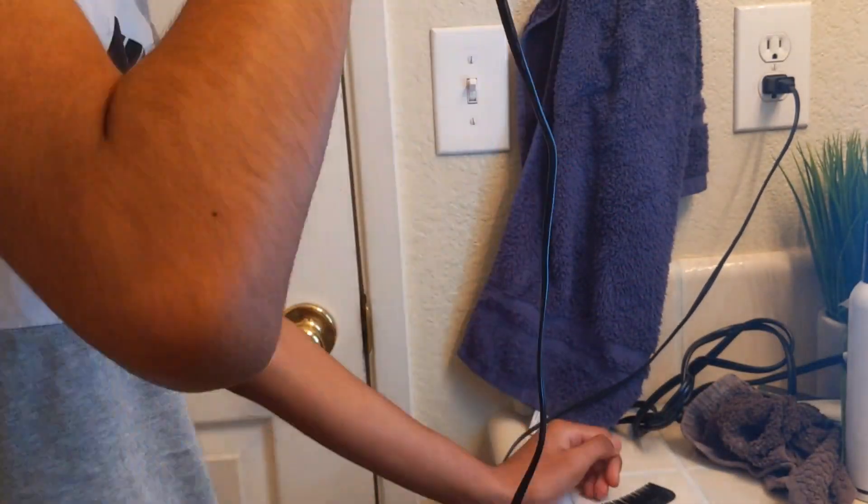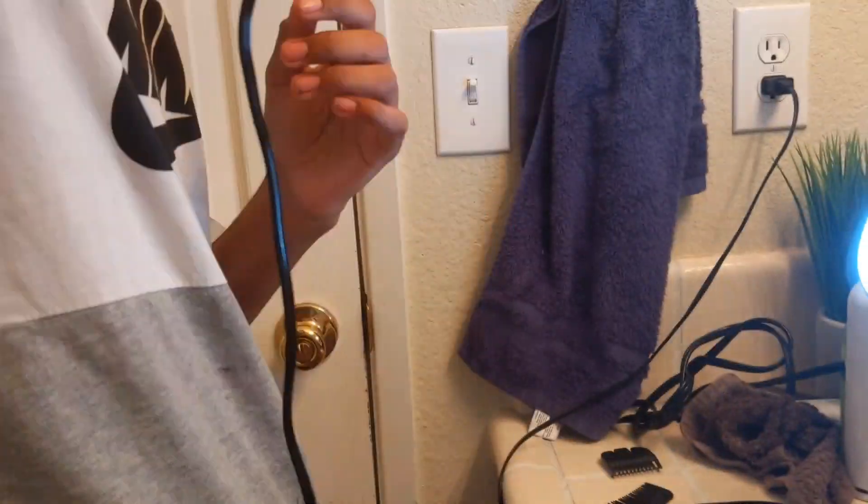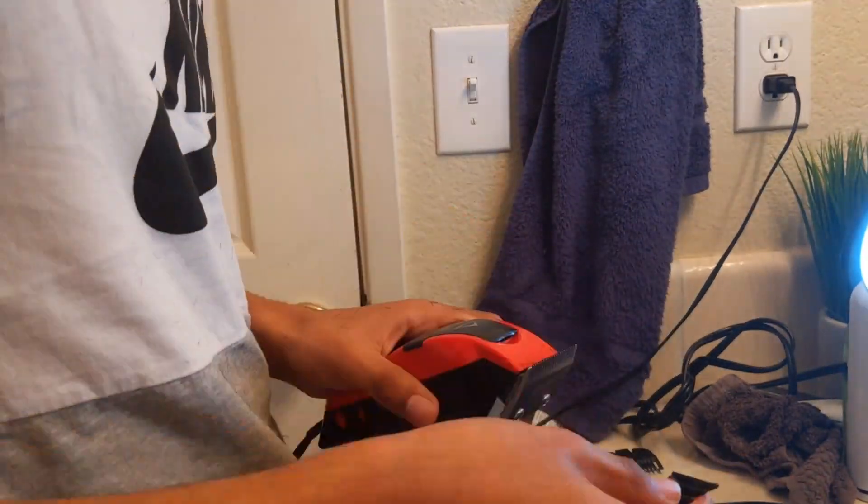It's out of frame a lot, but I only had to do one take, and it was aligned perfectly when I first did it, but it just got messed up after.